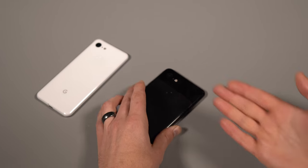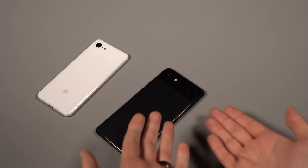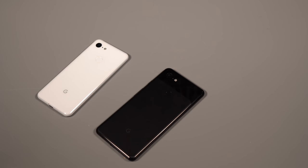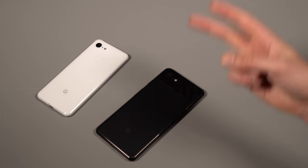Anyway, that's been Pixel 3 and 3 XL tips and tricks. All of that was done on the Pixel 3 XL, but everything applies to the Pixel 3 as well. If you guys have comments or questions, let us know — we're Droid Life. Peace.